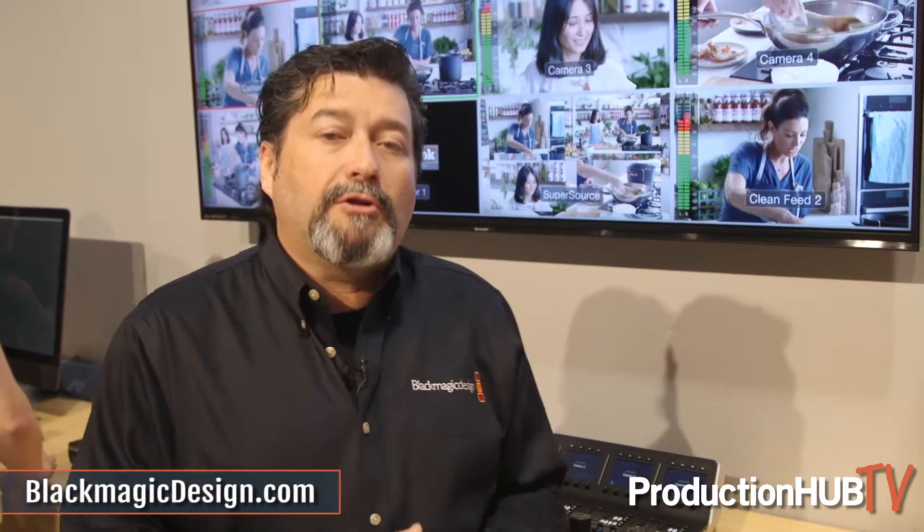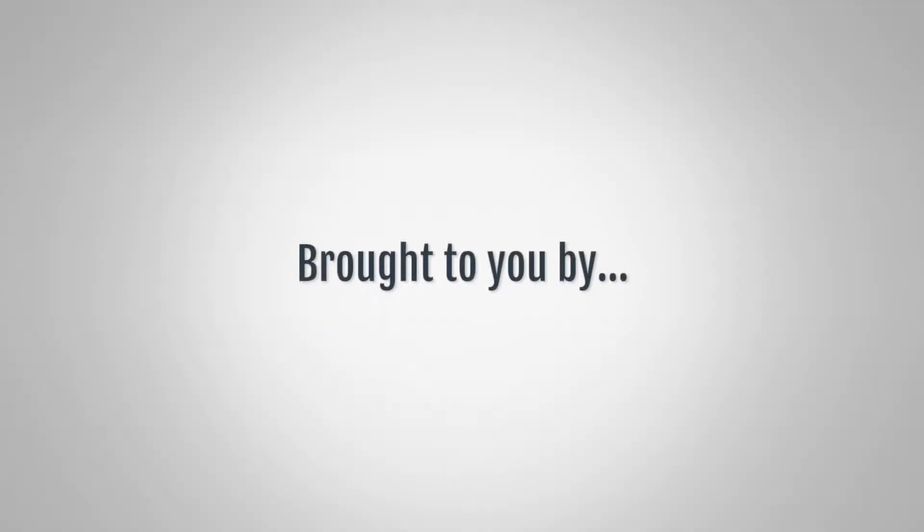For more information, you can go to blackmagicdesign.com. I'll see you next time. Bye.